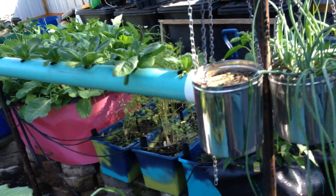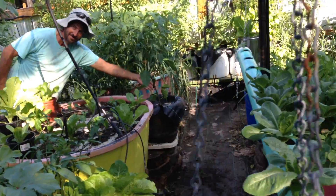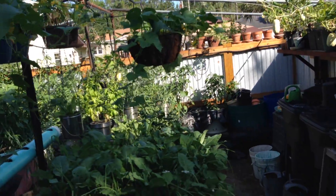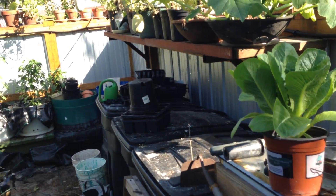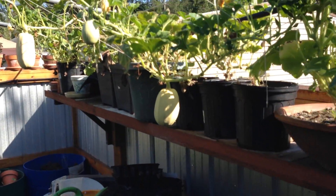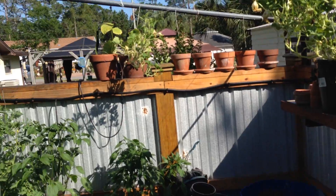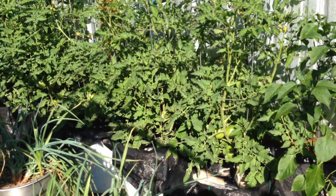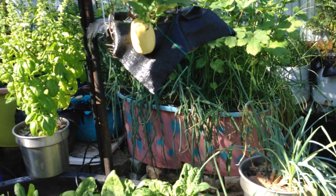Got chives growing right here. Got garlic with okra, cucumber, spinach, peppers, different kinds of peppers, lettuce, collard, more cucumber, tomatoes, and spaghetti squash on the far side hanging.